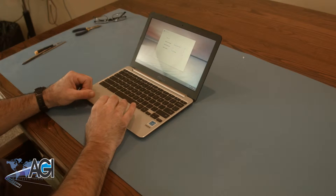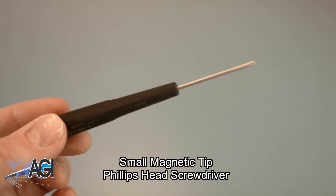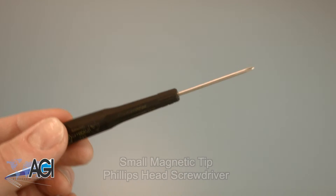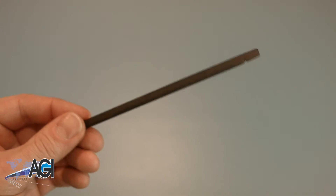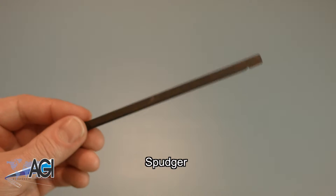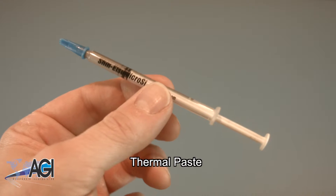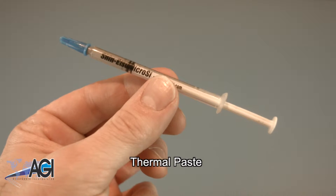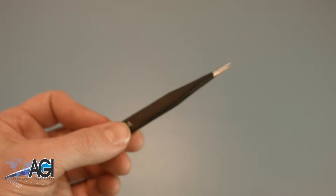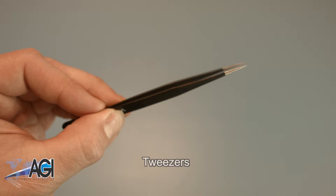First, you will need a few tools. An anti-static mat is recommended to avoid electrostatic discharge, which can damage electronic parts. A small magnetic tip Phillips head screwdriver will be necessary for this replacement. A spudger will also come in handy; you can use either plastic or metal, whichever you prefer. You will need thermal paste during this replacement. You may also want to have a pair of tweezers handy as they may be useful in handling small parts.